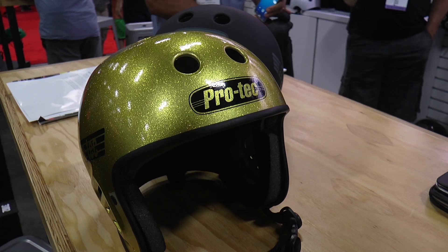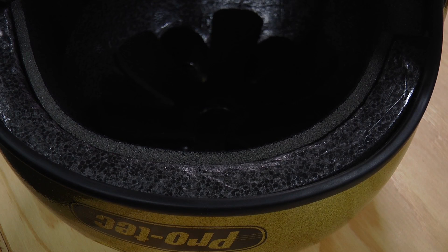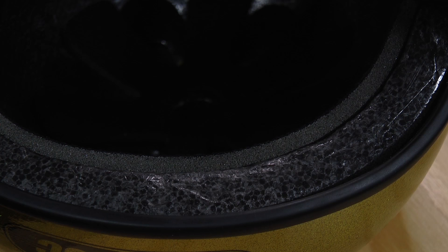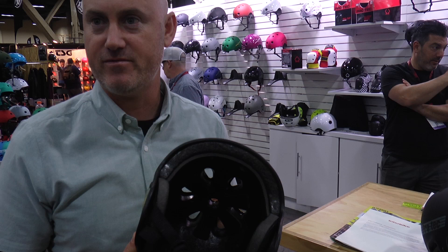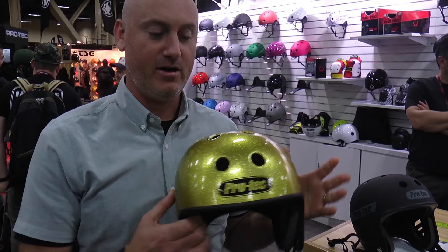Hi, I'm RP from Pro-Tech, and I wanted to show you the new certified full cup helmet we're coming out with in spring. We've taken one of our classic styles, and it's now going to be CPSC and CE certified. We use an EPS foam — a single-impact foam that actually crushes upon impact — and that's what makes it certified, which also makes it a single-use helmet. You can look inside and see the EPS foam. It's now street legal.